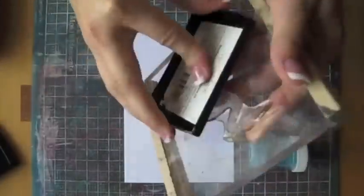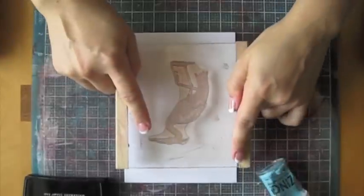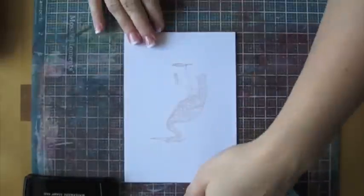Today I'm going to show you how to do embossing. We're going to work with Versamark. You're going to apply Versamark all over your image and then stamp it onto your paper. Check to make sure that the image is transferred completely and grab your tidy tray.